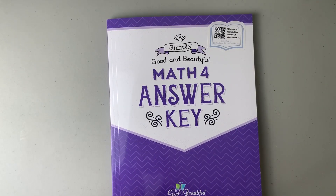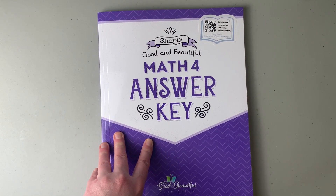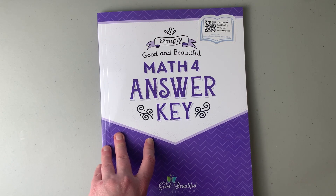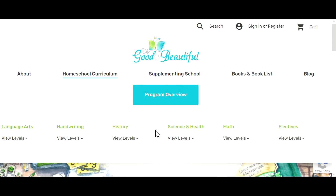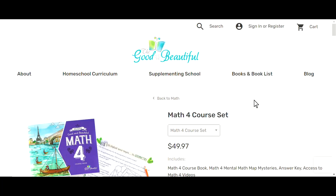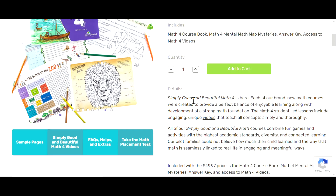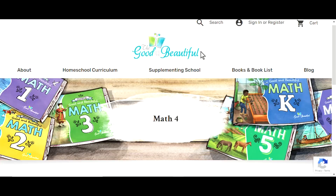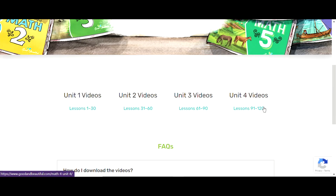Now I'm going to go online and show you where to find the free stuff, also where to get the flashcards since I've had to explain that to people in Facebook groups several times. Here I am at goodandbeautiful.com — I'll go to math and view levels, then pick Math 4. This is the set I bought for $49.97 plus shipping and it tells you what it comes with. Here is a link to the videos — lessons 1 to 36, 37 to 60, 61 to 90, 92 to 120 — and it talks about how to download them as well.